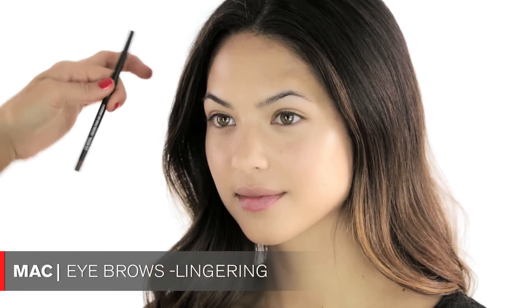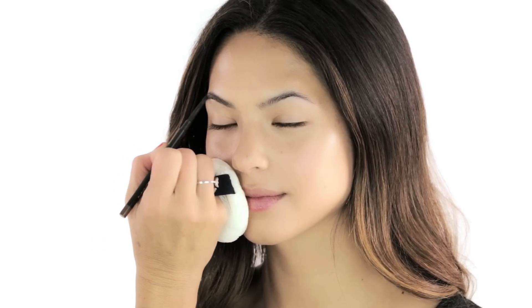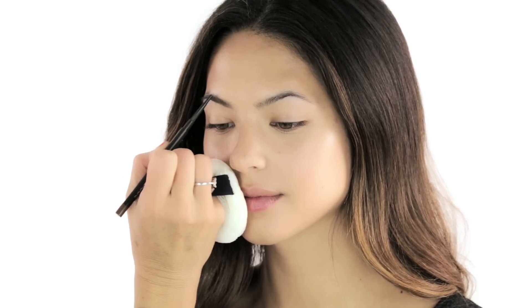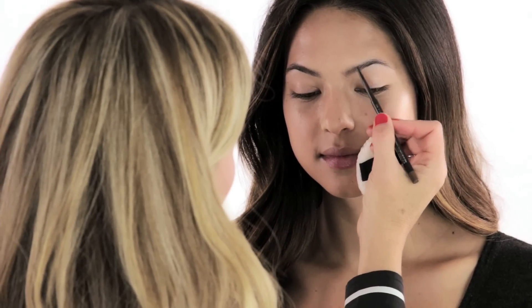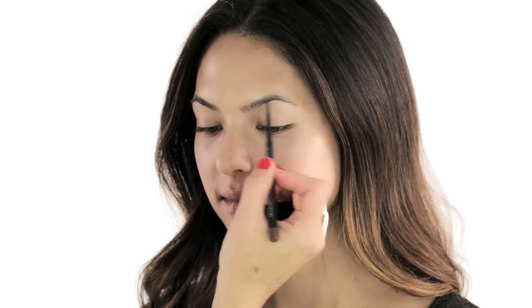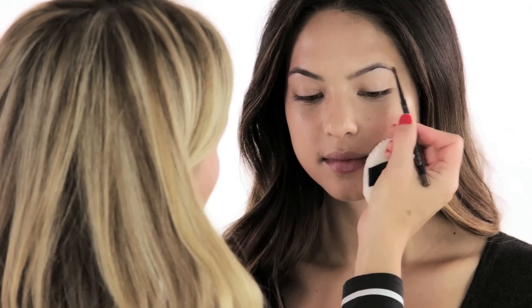The next thing I'm doing is using a bit of this brow product by MAC — this one is called Lingering — and I'm just filling in the little gaps in your brows. Your brows are really nicely groomed so you don't have to do too much. This is a really nice daytime summer look so you don't want to overdo your brows, especially since we're doing a pretty bright lip color.